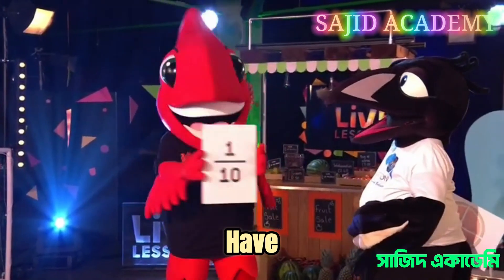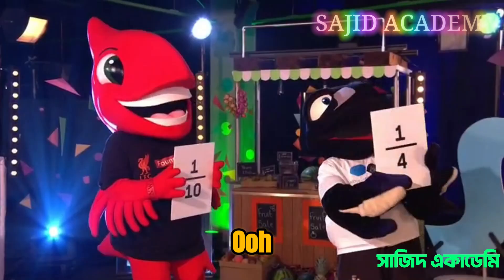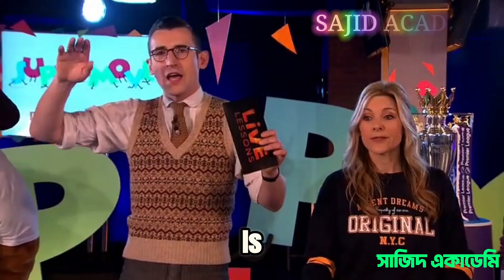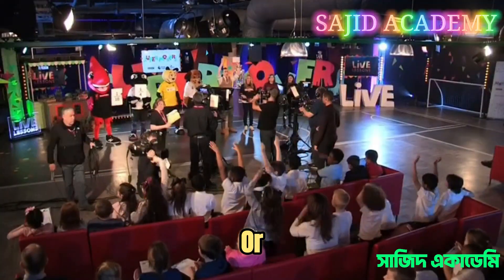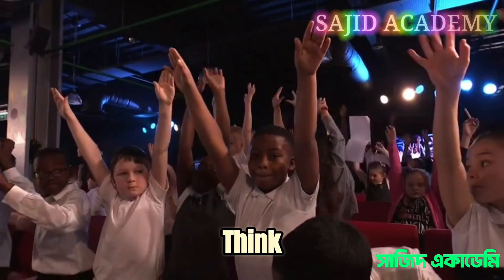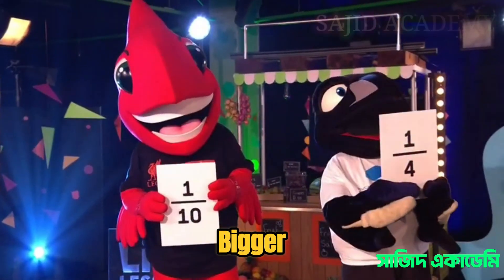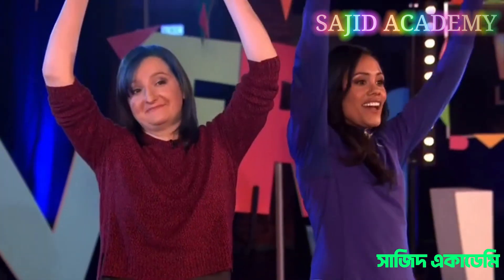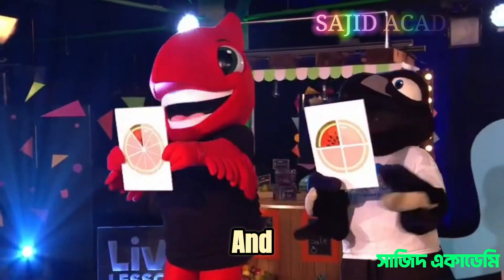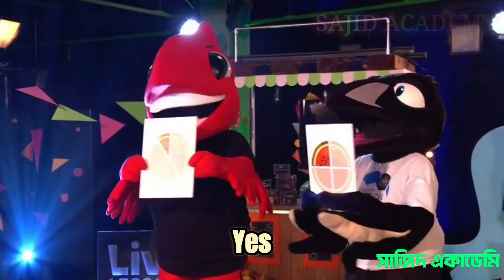We have one tenth from Mighty Red. Monty Magpie shows one quarter. So we have one tenth and one quarter — audience, is one quarter bigger or smaller? The audience thinks it's bigger. Katie, are they correct? Yes, it's bigger! Let's flip those boards around mascots and see how that works with our watermelon pieces. You can see quite clearly one quarter is much bigger than a tenth.